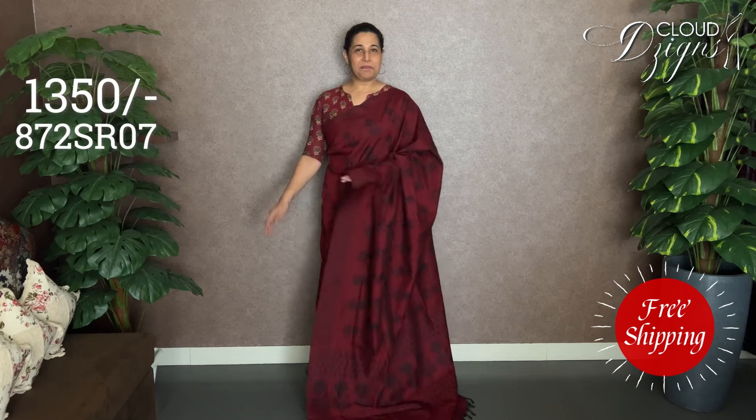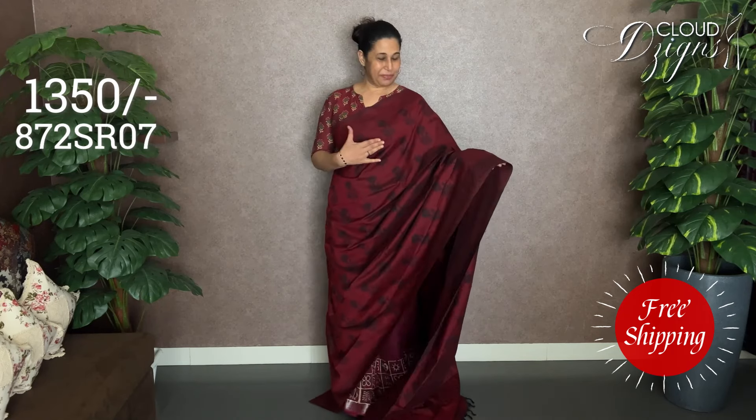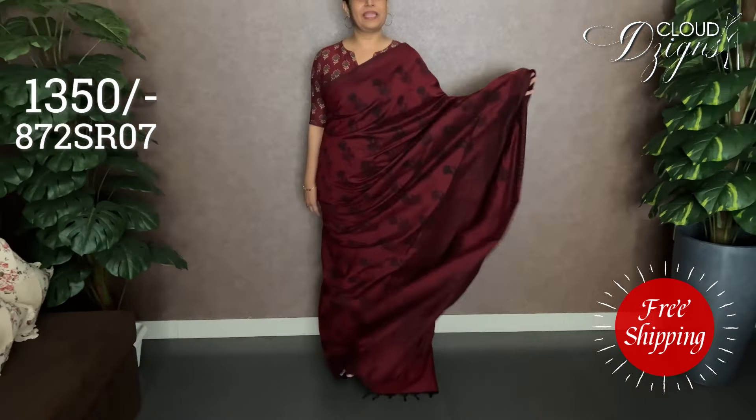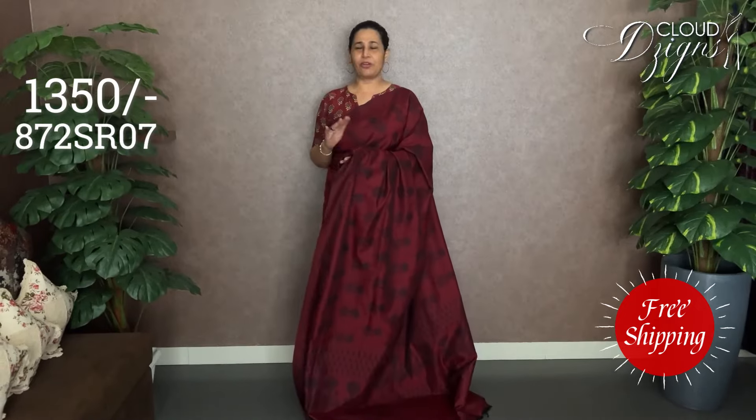The next combination is deep maroon — deep maroon with black. It features block printed designs and a floral pattern. The plain blouse is maroon with a contrast.